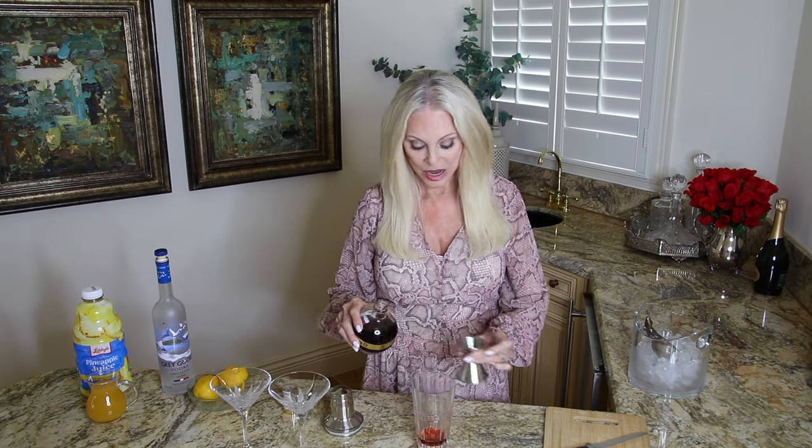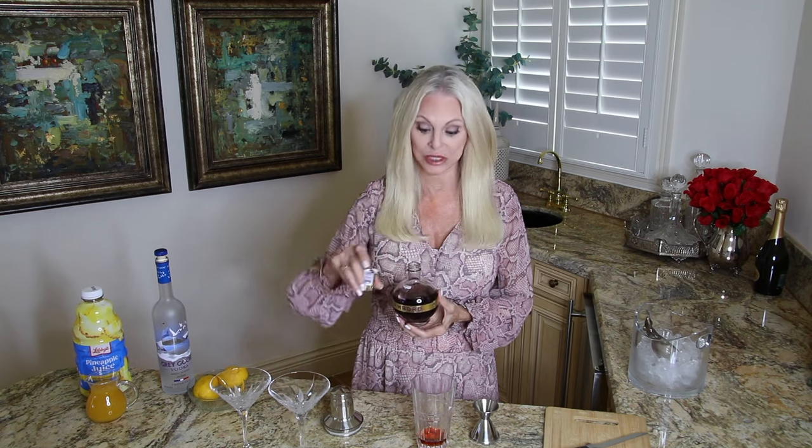Chambord is a liqueur that has been around since the 17th century, or at least a version of it has. I'm sure they've perfected it over time. Chambord is a combination of citrus peel, raspberry, honey, vanilla extract, cognac, and some herbs and spices, and it's 16.5% alcohol.